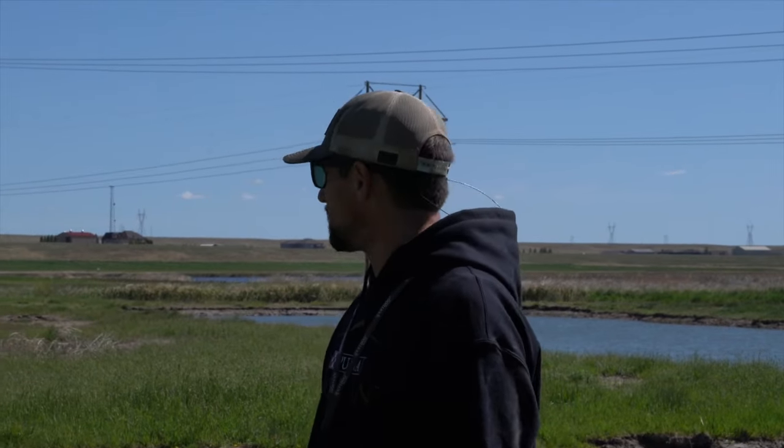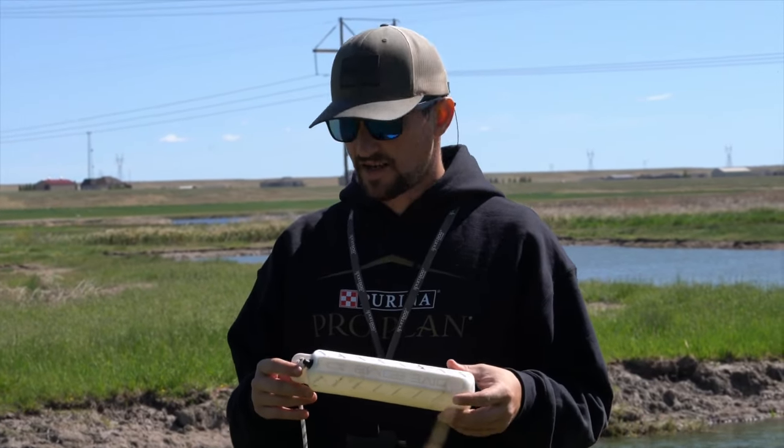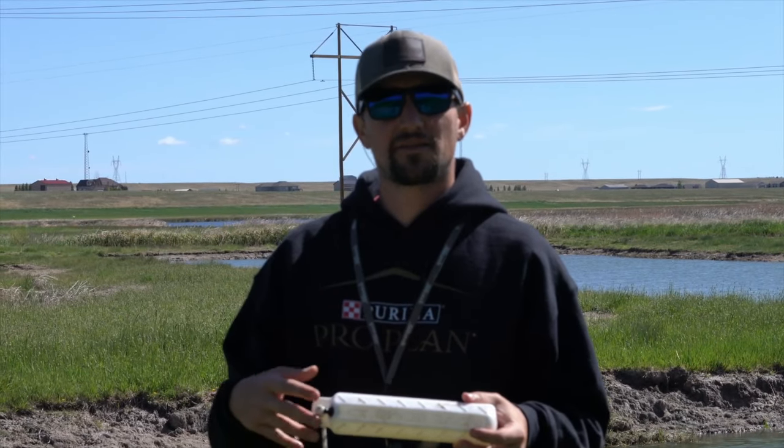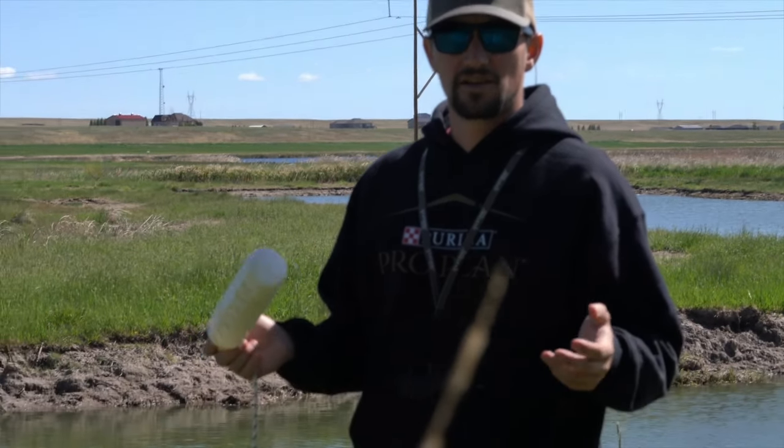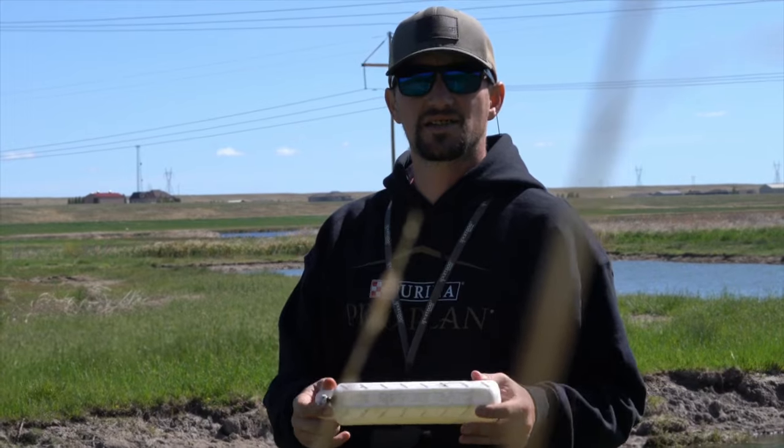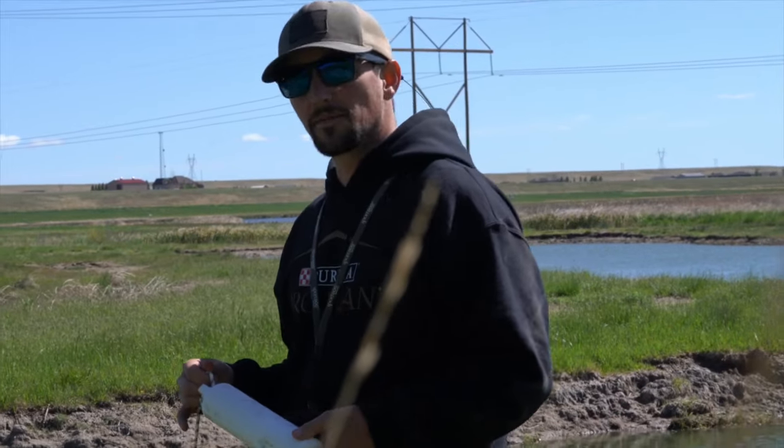We're out here now on some water and land set up. We're just throwing a single mark for the dogs. We're going to throw each color of bumper so you can see, with the backdrop we have, which one's showing up — and you can also tell how the dogs react to it, whether they find it right away or have a little bit of trouble. Where the bumper is landing is kind of on the edge between some mowed grass and some taller grass — grass is about six to eight inches tall, so not very much cover, but with the two-and-a-half inch bumper it does sit down in there a little bit depending on how it lands or bounces.